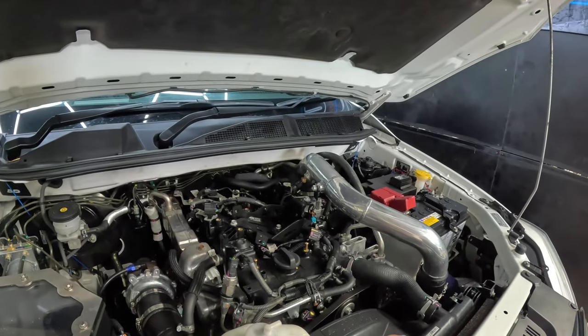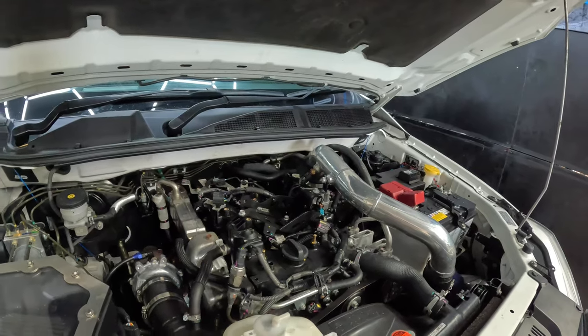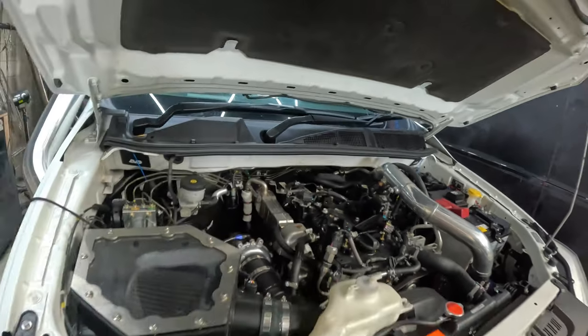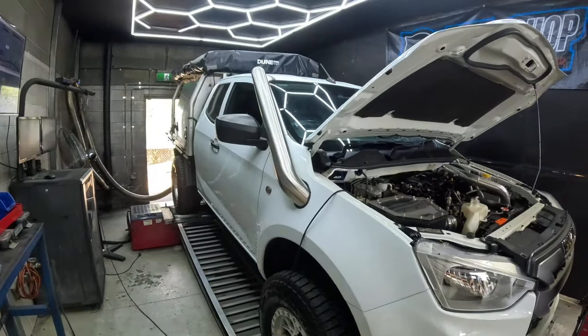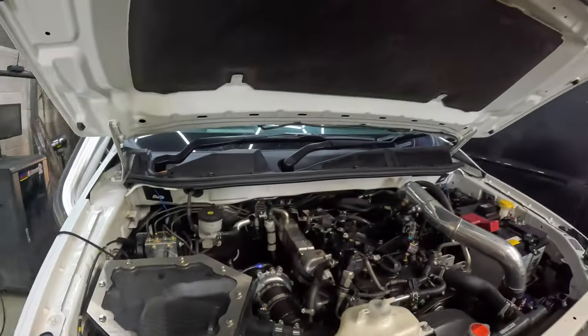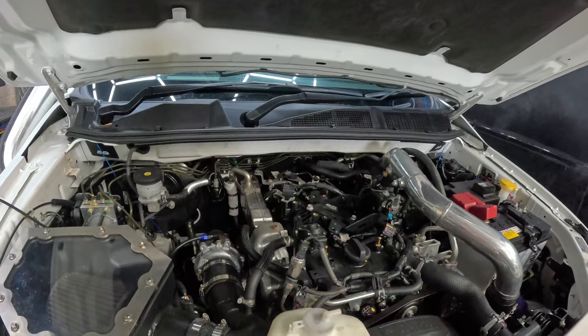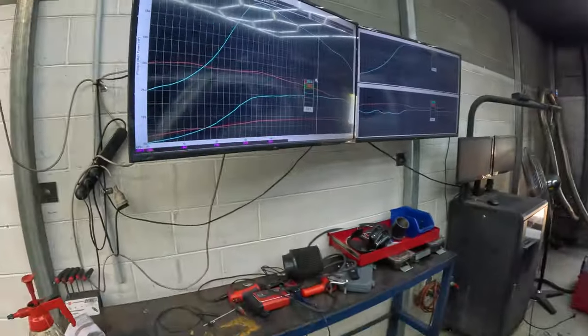Once we finished all the mechanical work — fitting the injectors, turbo, clutch, and exhaust — we were able to move into the tuning. On this one we did get a couple of heads together to make it all work, being a new injector setup. Couldn't be more happy with the final results, so I'll run you through those now.